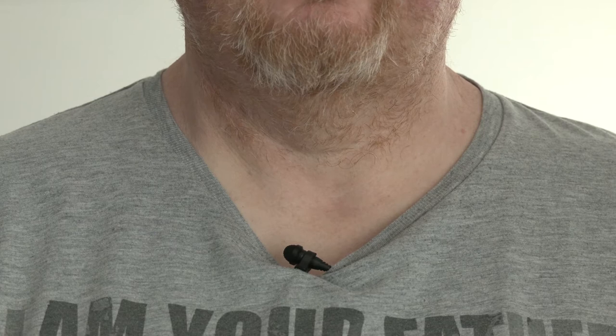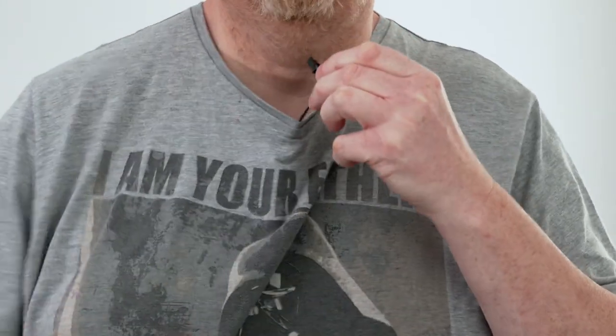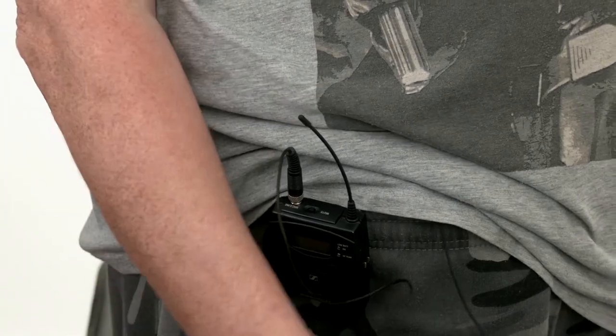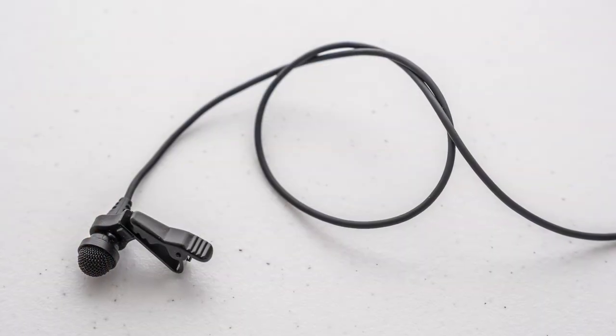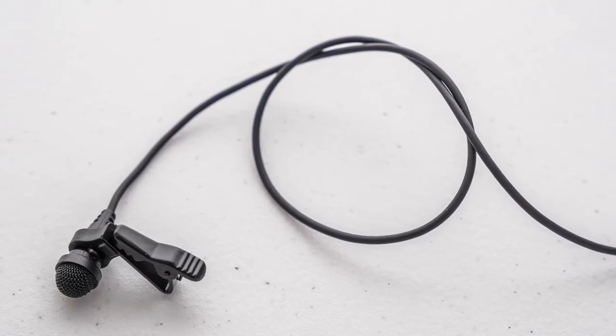If you're working with a lav mic, clip it to your talent's clothing around 8 to 10 inches or 20 to 25 centimeters directly below their chin. It's always a good idea to hide lav mic cables under your talent's clothing and to make sure that both cables and wireless transmitter are secure, as any movement of these can transfer to the mic and be audible in your recording. A loop in a lav mic's cable near the mic itself acts as a shock absorber if the cable gets tugged for any reason. If you have time, you could tape the lav cable in place.